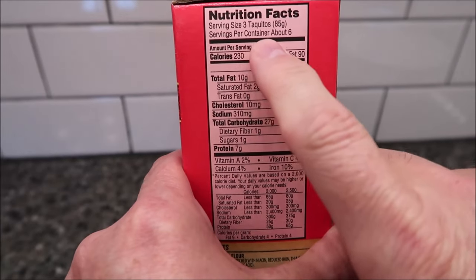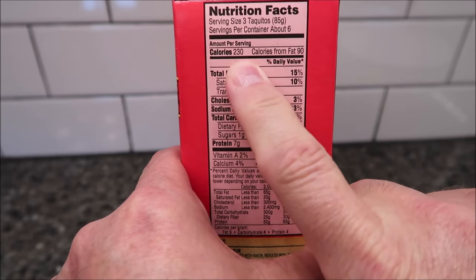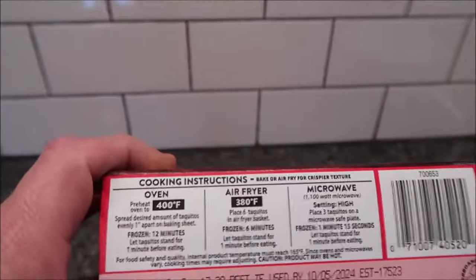For three taquitos, which is the serving size, it's 230 calories — not awfully bad, honestly. There's your other nutritional info if you want it.